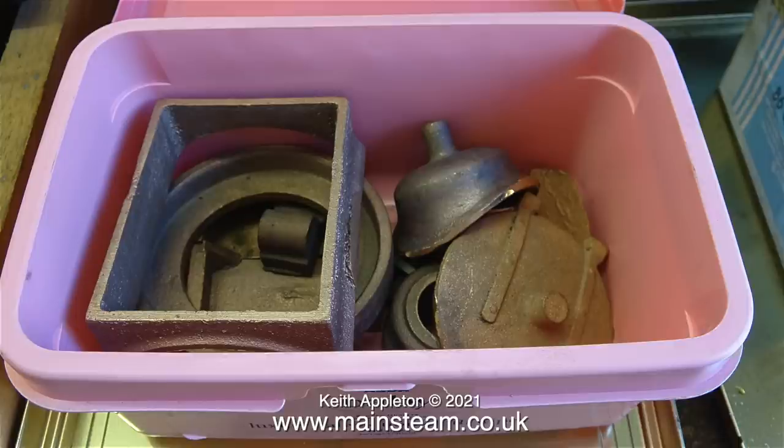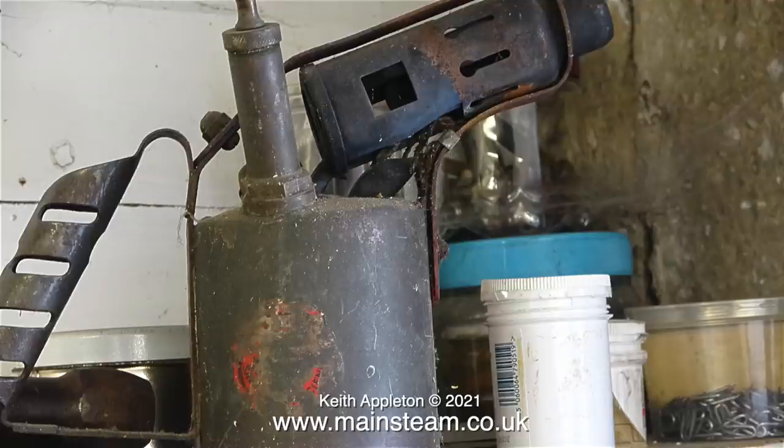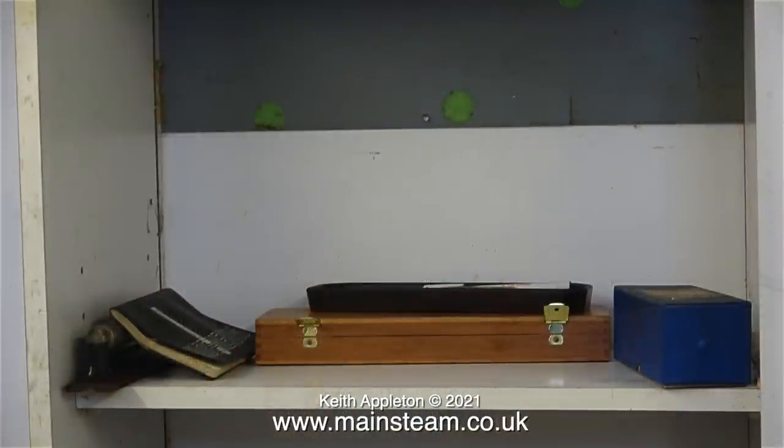I don't really need these - a box of gunmetal castings - but I can offer them to my friends at Black Gates Engineering because I'm pretty sure that's where they came from. A lot of the items can be absorbed into my collection. In this box, for instance, there are quite a few good taps, but I'm not going to take stuff like this: an old paraffin blow lamp and random small tubs of bits and pieces.